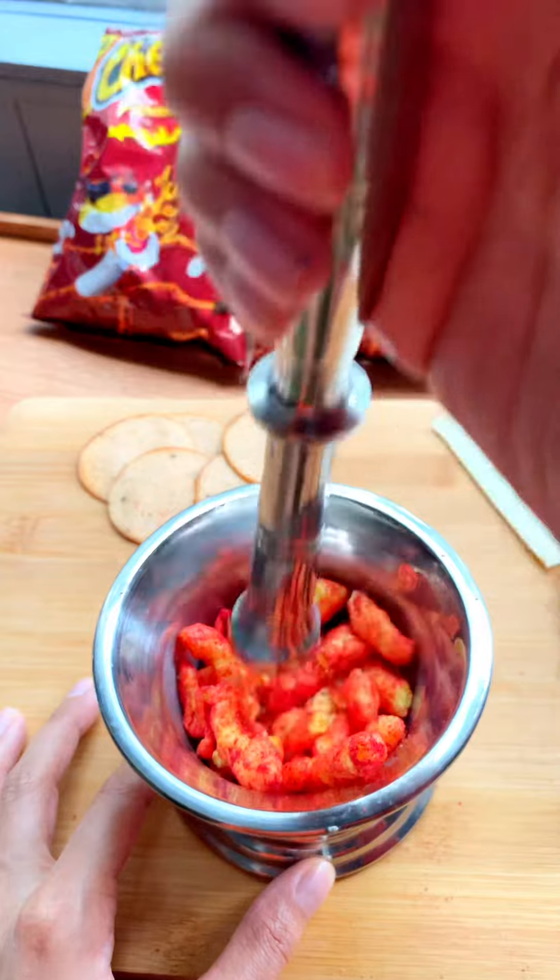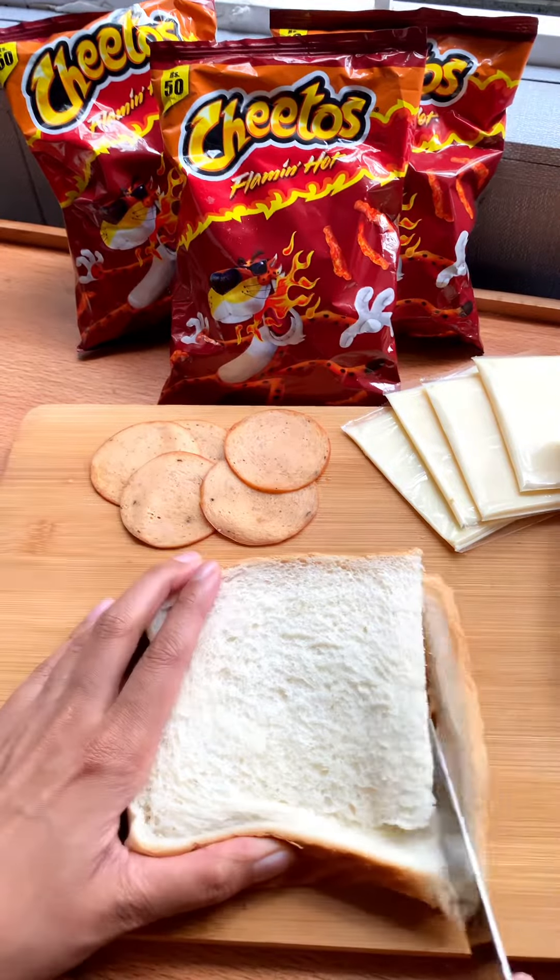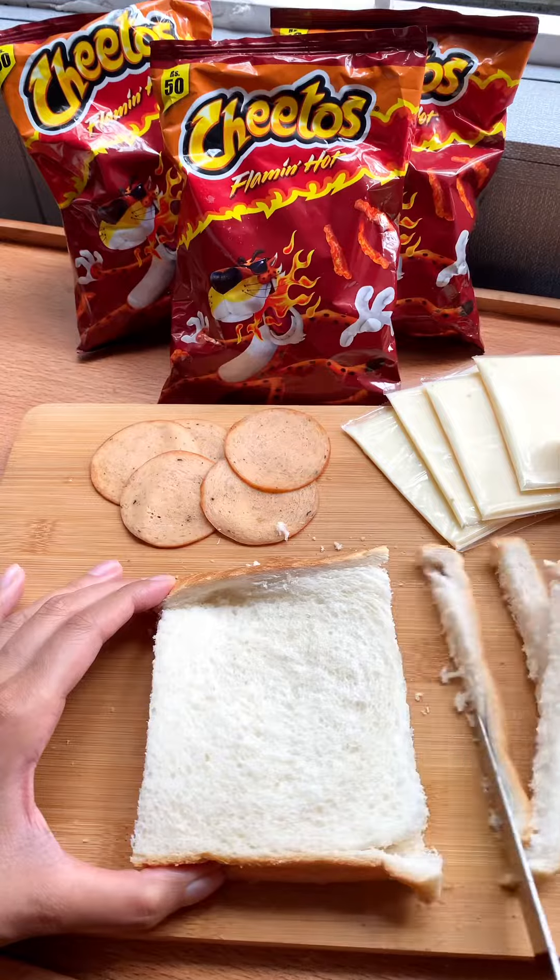If you like flaming hot, make a fire emoji in the comments below. No, make a red heart. No, make a fire. Let's decide what you're going to do.